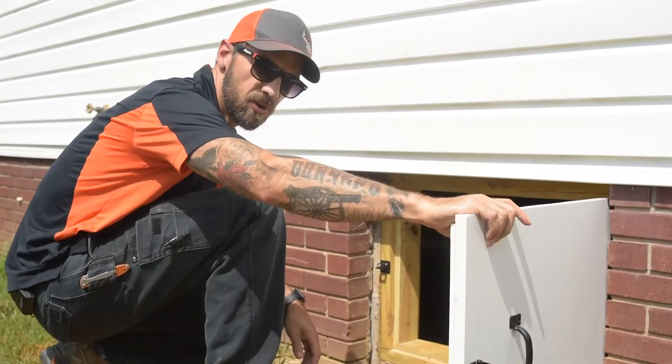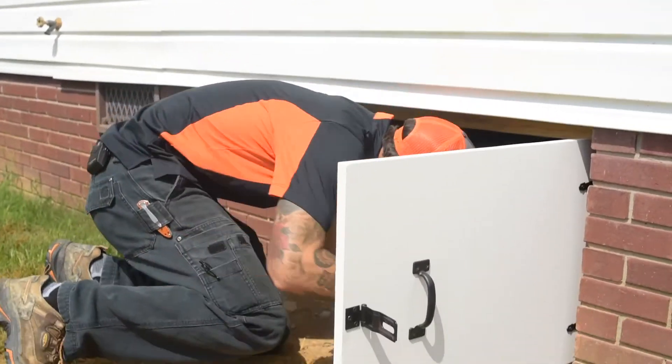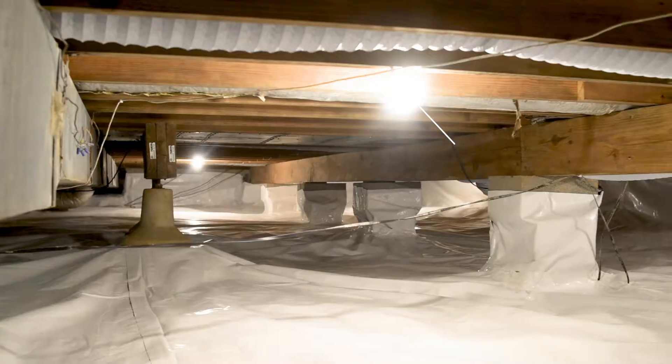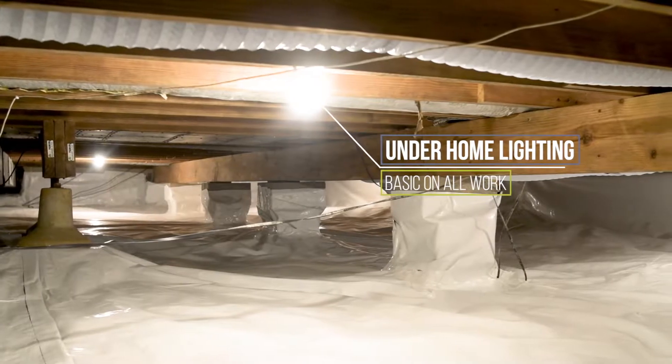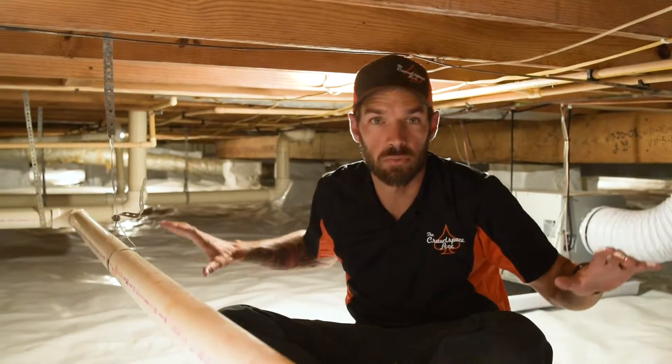We've got a nice crawlspace door — a sealed door here. One of the first things we do in all of our encapsulations is install lights. So this is our basic encapsulation, and even though it looks super clean and super nice...